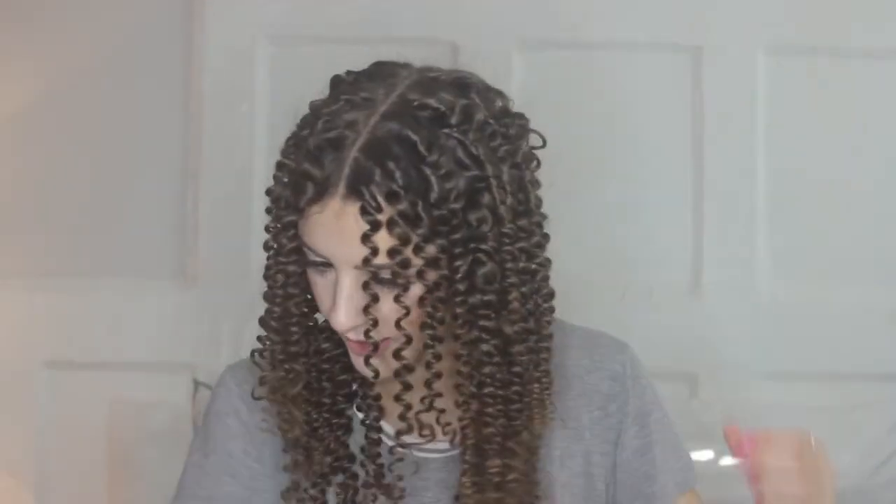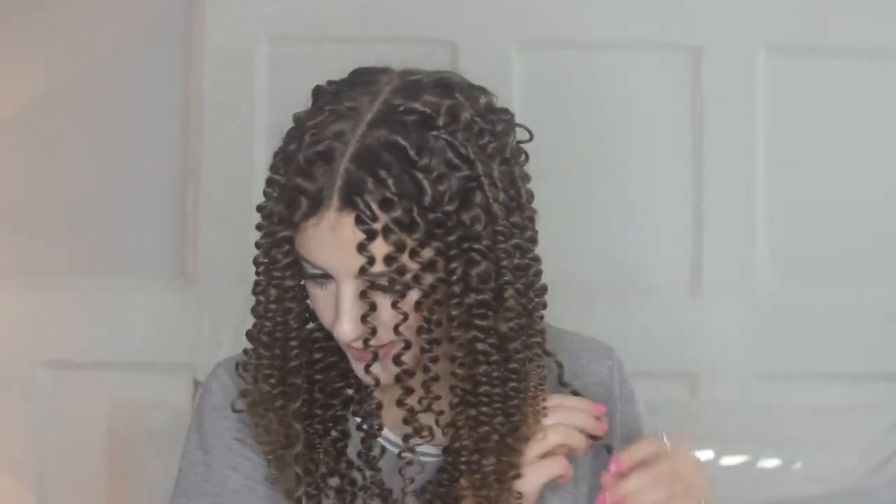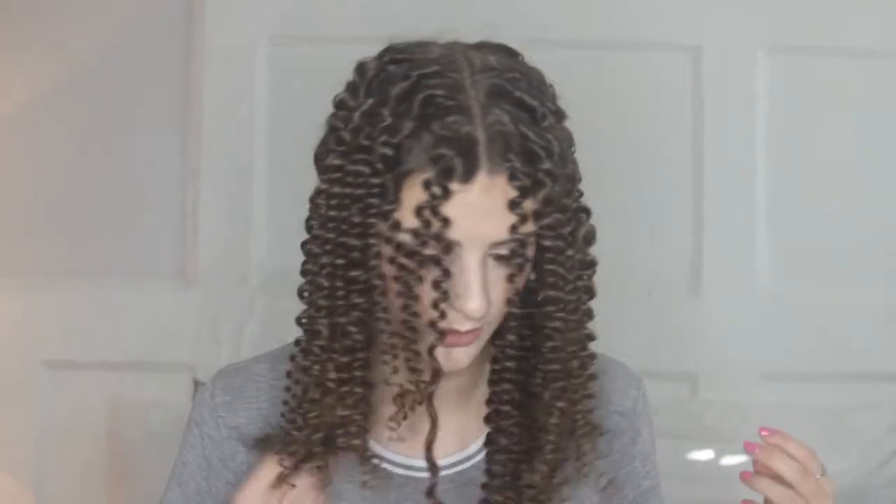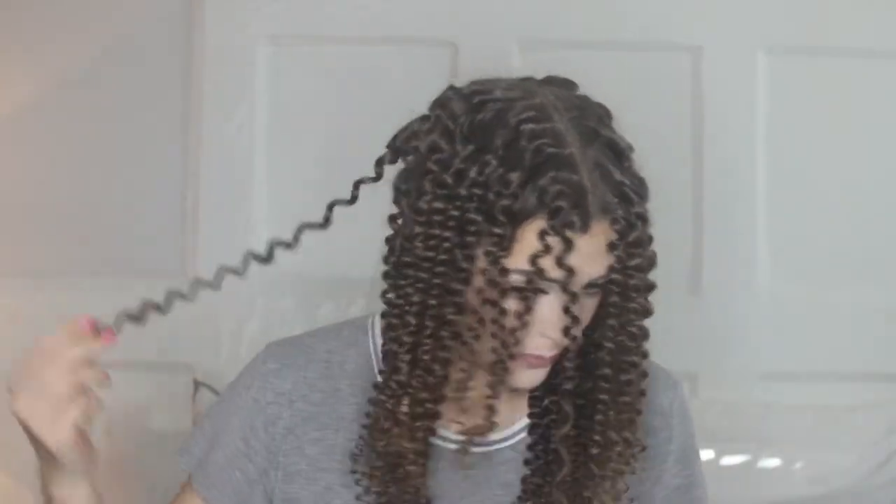I'm going to start trying to fluff it up the tiniest bit. Obviously do not take a brush to this, otherwise you will regret that within about 10 minutes. As you can see, they ended up turning out amazing — they are so ringlet-y. They all pretty much are the same size, which was definitely helped by my parting because I made sure I used the same amount of hair in each one, except for the bottom ones which I did a couple the tiniest bit bigger so that the bottom would be a tiny bit longer. It's so fluffy and it just feels unreal.